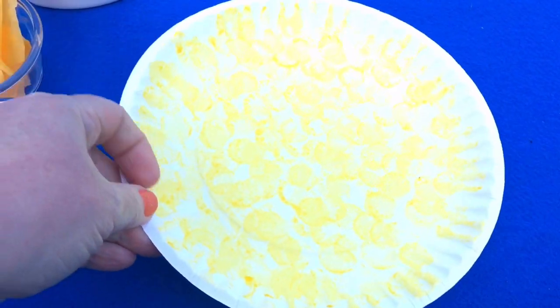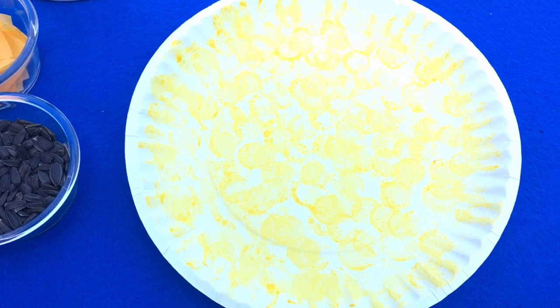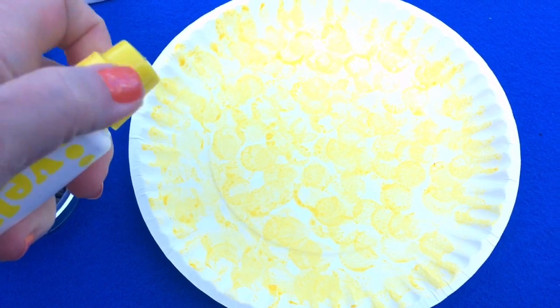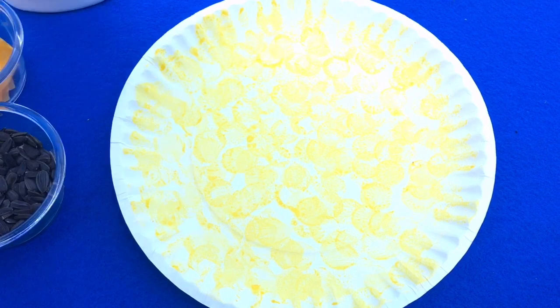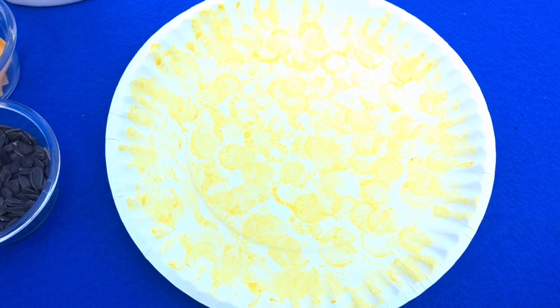We try to have them look like this once we get all the paint on. And if you find that they've gobbed a lot of paint on, especially with the Duodot markers, you could just use a paper towel and blot off the extra paint — that works really well. And it decreases the amount of drying time for the paper plates and the paint as well.